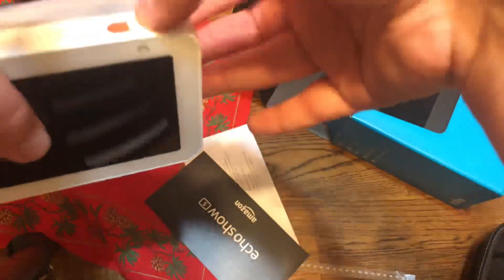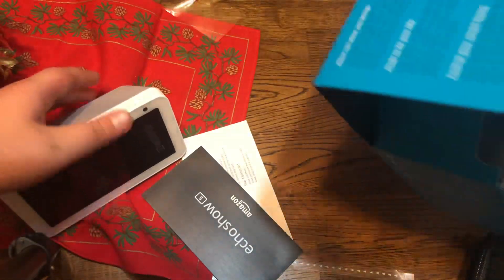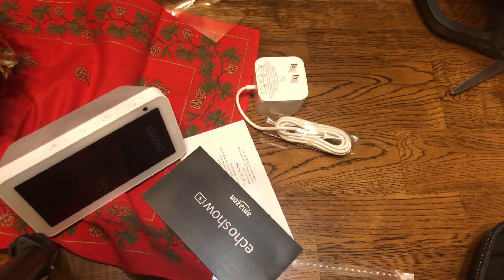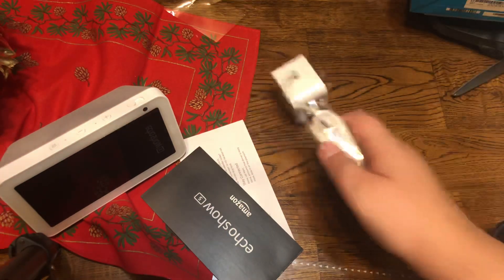As you can tell, you can close the camera like this. Now let's take a look at the rest of the box — we can get all the contents right here. And here's the adapter — plug it in.